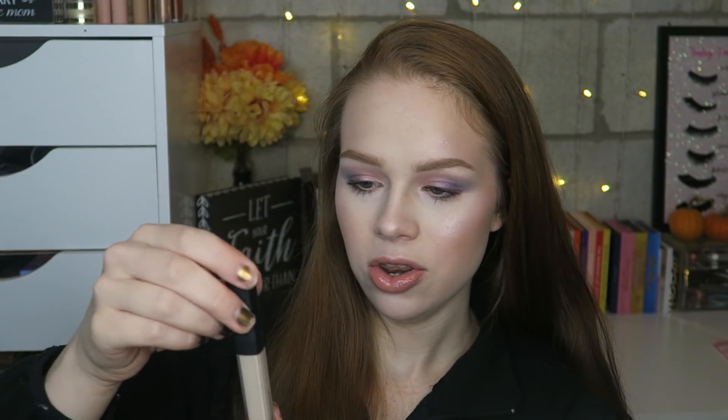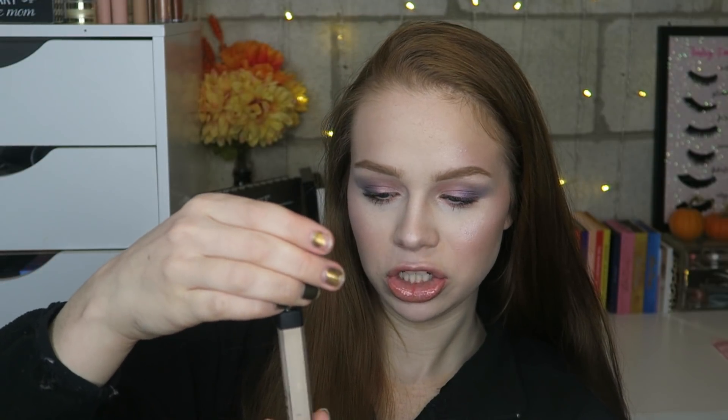Next is the NARS Radiant Creamy Concealer in shade Chantilly. This is really old — I found it out of nowhere and was like, 'oh yeah, I forgot I have that.' I actually had two partially used ones I'd forgotten about; I already finished the other one. This one only has a little bit left, and I'll do my best to show my progress.